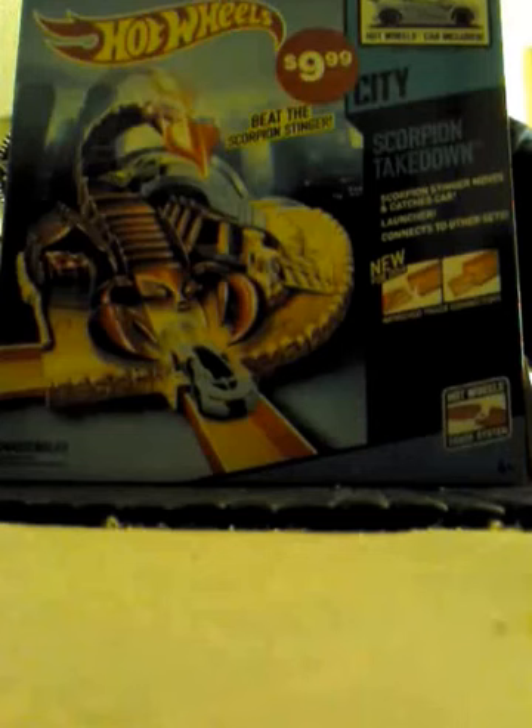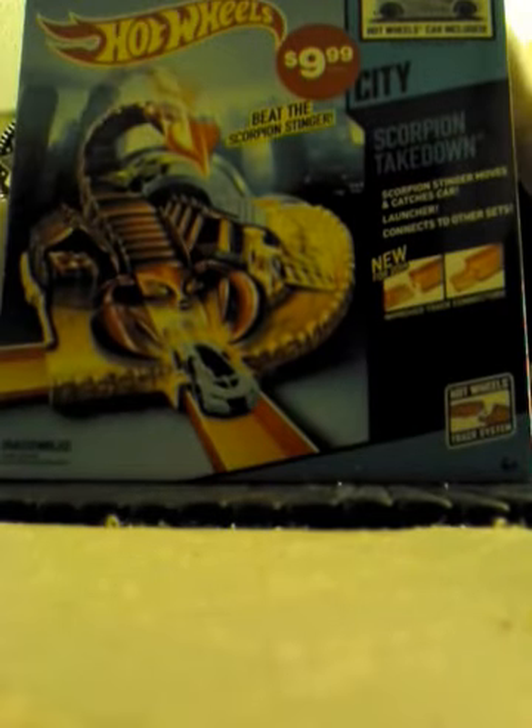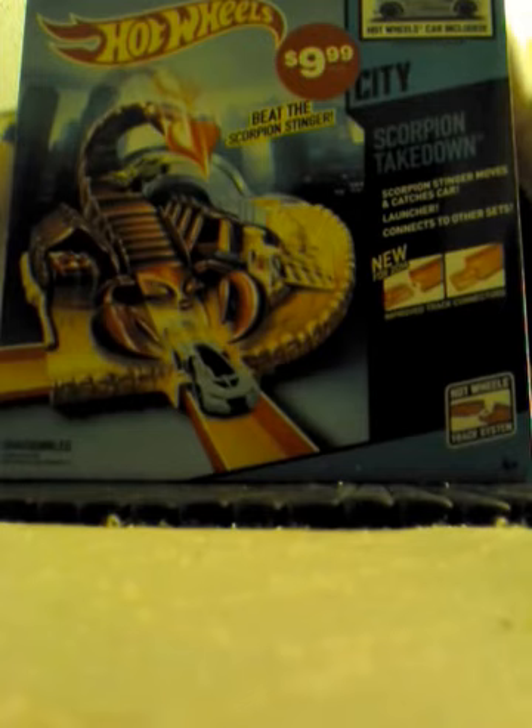Hello YouTube, today I will be doing a review and unboxing of the Scorpion Takedown. So today I was at Walgreens and I was looking around and I saw this set. It was $9.99 and it's usually $25, so I decided to pick it up while it was a deal.